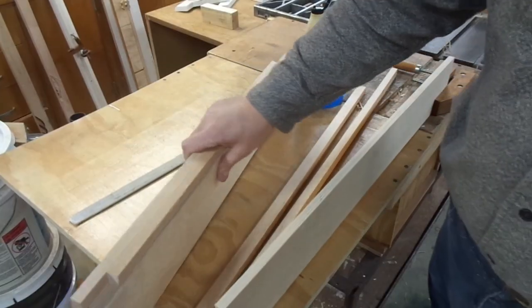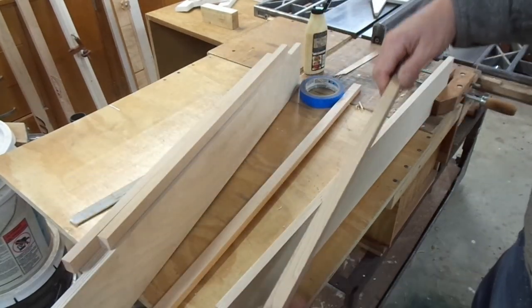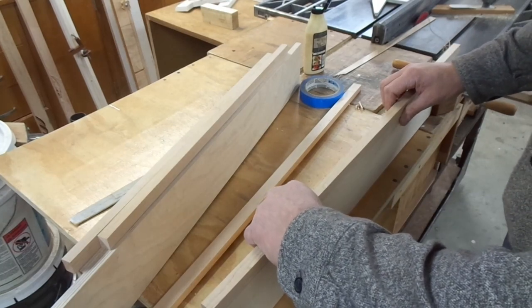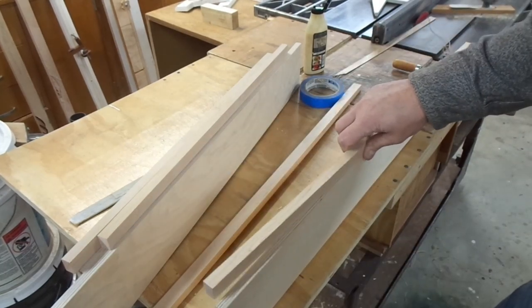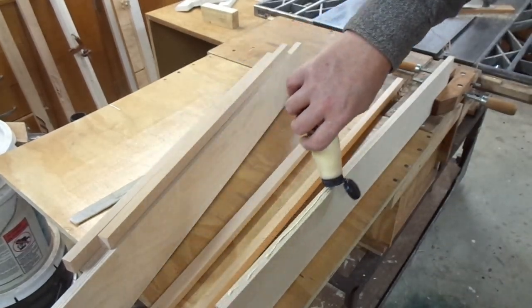Here are the four sides for the larger drawer. I milled up these cap pieces and cleaned up these pieces with a hand plane and now I'm going to glue them. They're a little bit wider than the stock, which gives me a little bit of overhang so they don't have to be quite so perfect on the glue-up.